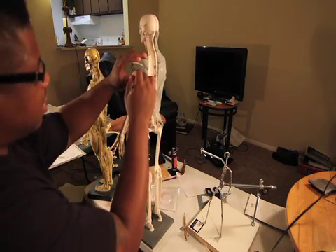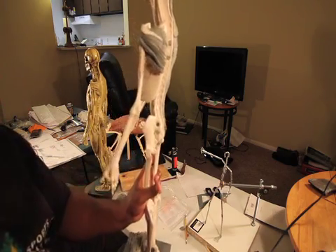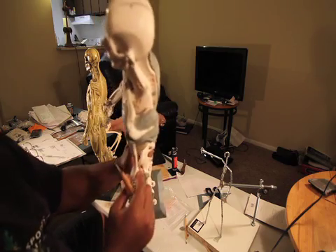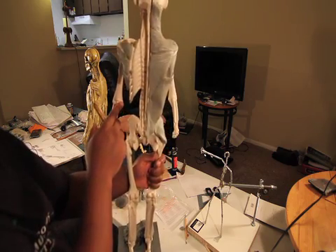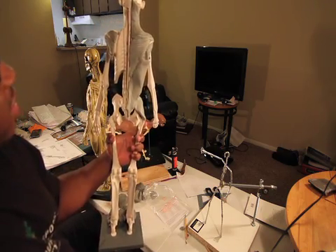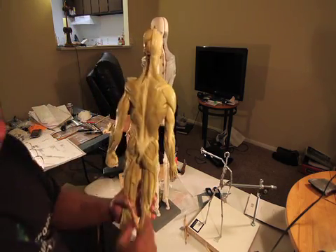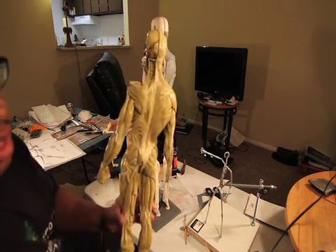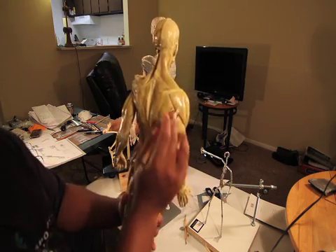This is everything that takes place on the scapula — it goes under and over. So the next time you're sculpting in ZBrush, after seeing this clay sculpture, it should make life a lot easier and make your models look a lot more realistic.